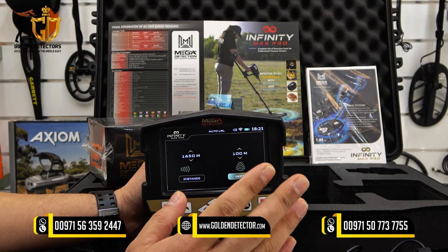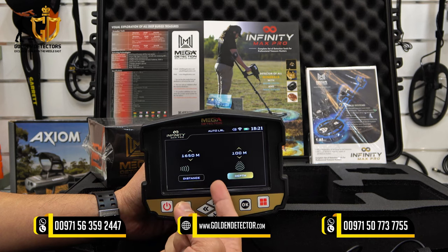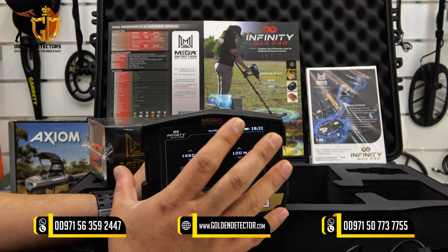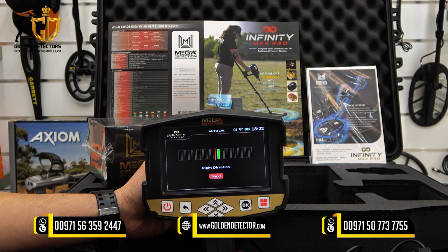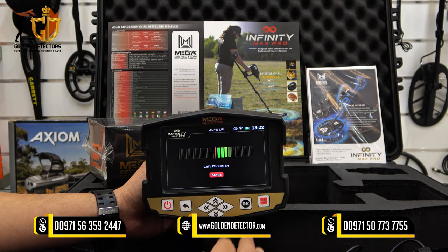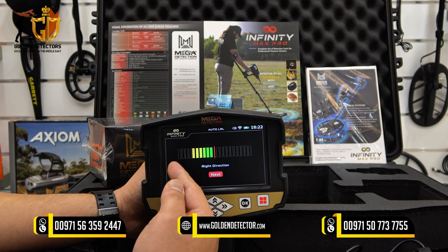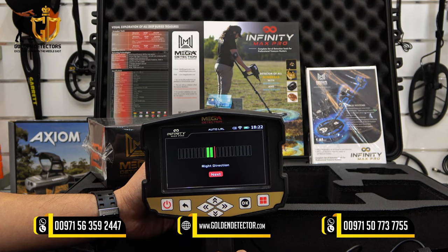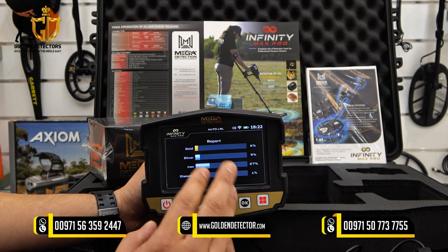After selecting OK, you will see a direction arrow going to the right — you have to turn the device 90 degrees to the right. After that, when it gives information to turn left, you turn the device 90 degrees to the left. Once you reach 90 degrees on the right or left direction and return to center, it will finish and give you a report with percentage results for gold, silver, iron, and diamond.